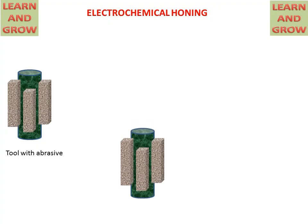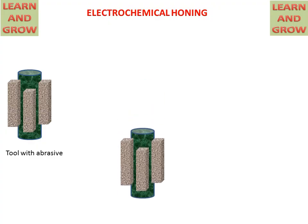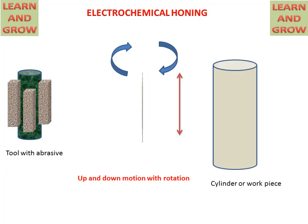This tool moves inside the cylinder bore in the upward and downward direction, and simultaneously it also rotates. By these two motions of the tool, it removes material from the inside surface of the cylinder bore. This cylinder is the workpiece used for precise surface material removal and surface finishing.